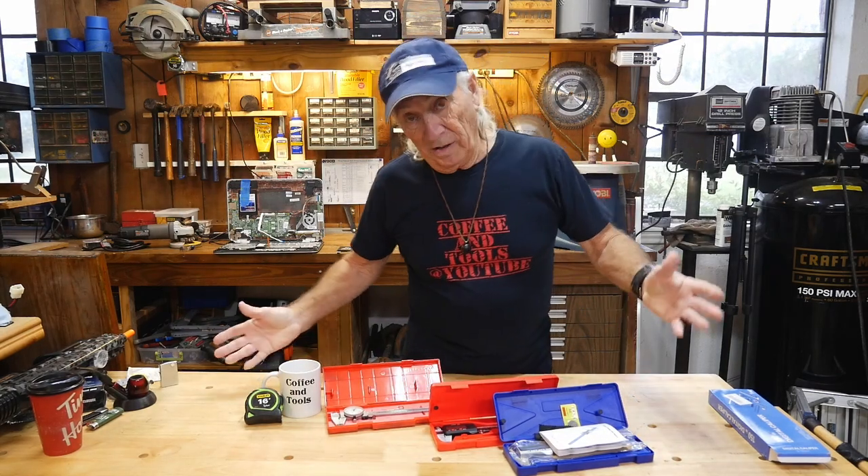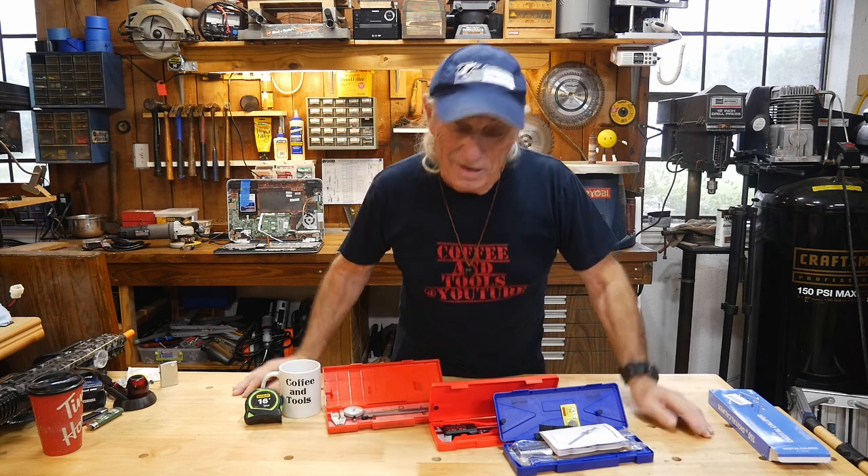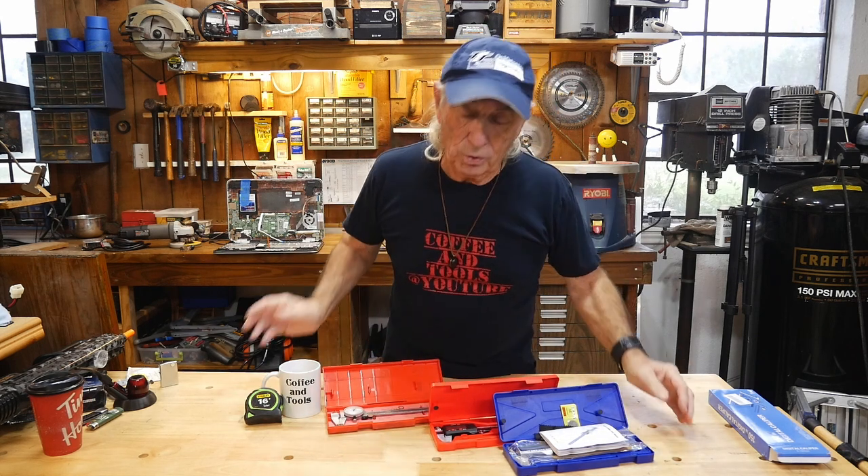Howdy folks, it's New Tool Monday. Normally we do new tools on Thursdays, but right now I'm going to do this one because this is a new tool.